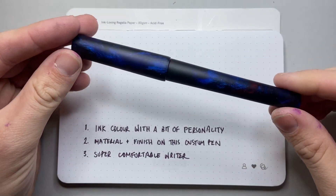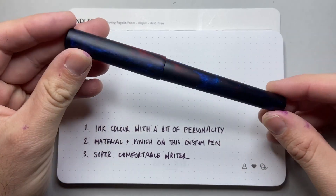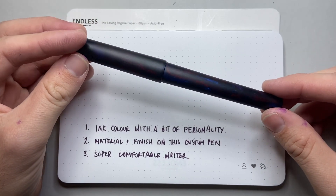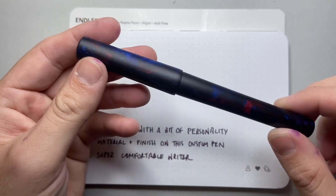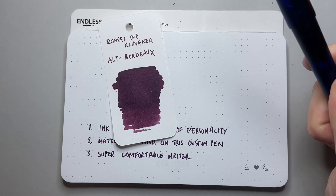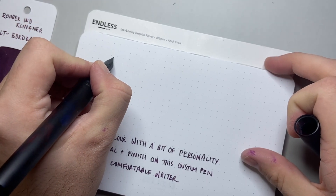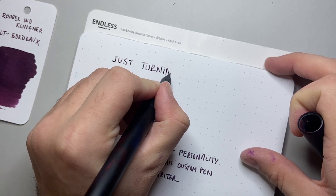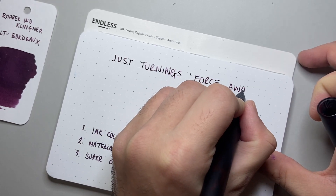It is this pen — this is the JustTurnings, an Australian custom pen maker. This is a pen made by him, and we've nicknamed this The Force Awakens because that is the name of the material, which is made by Fountain Tellings. Beautiful material with a beautiful matte finish on it. And the ink I'm using is Rohrer und Klingner Alt Bordeaux. So let's see this in action — here is the JustTurnings, nicknamed The Force Awakens.